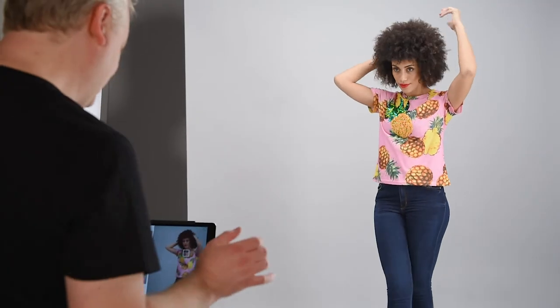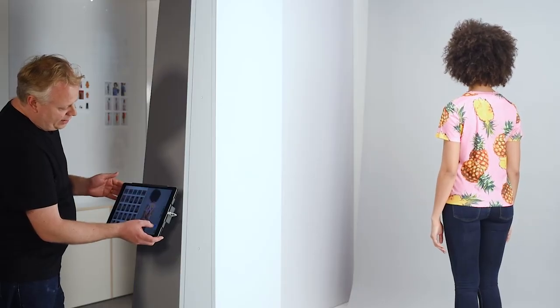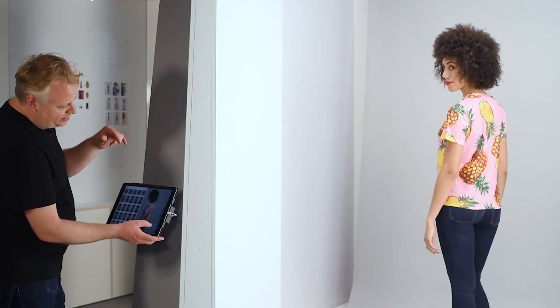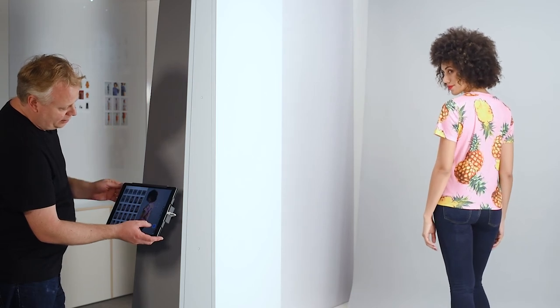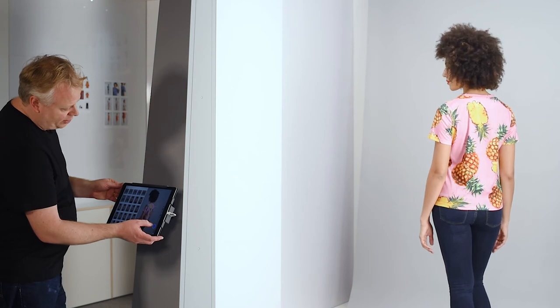I'm happy with the front shot now. We're just going to go ahead and shoot the back. And then if you turn your head more towards me — that's great — and halfway between, just seeing the profile of your face. That's really nice.